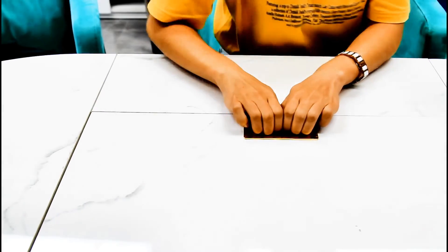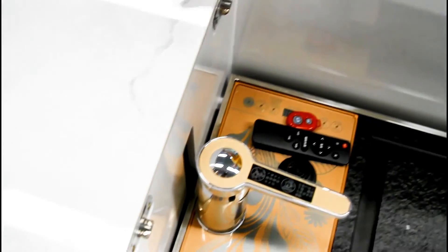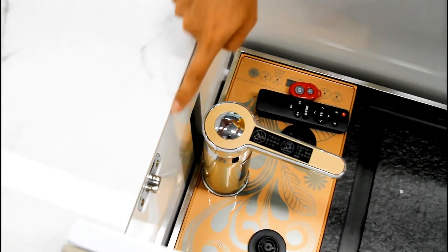Now let's see what's behind. And here — we can see the metal here, here, here, and this side. These two metals, they are here.